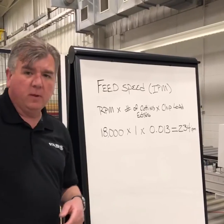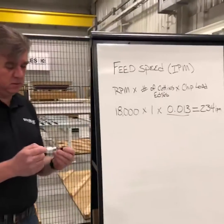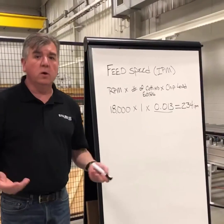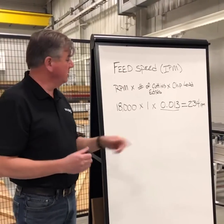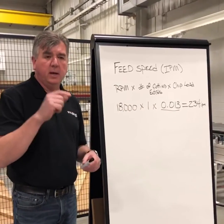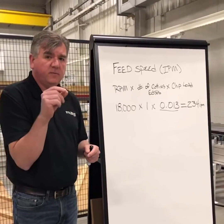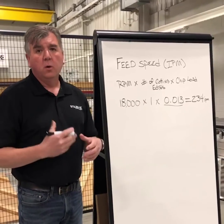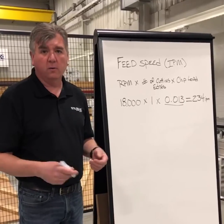The question people have is: how do I know this number — what's chip load? Chip load is, quite literally, the size of the chip coming off of the machine. If you're cutting wood and you see flakes coming off and you have sawdust, that's your chip load. Plastics are the same thing. The size of that chip dictates the tool's ability to clear the chip out. The heat from that cutting process attaches itself to that chip and leaves with it — that keeps your tool nice and cool, which helps your tool life. The hotter the tool, the more brittle it gets and it's going to break and wear out sooner.